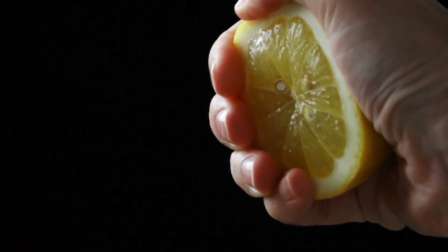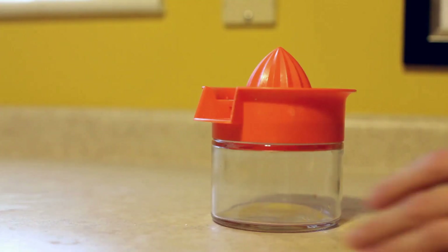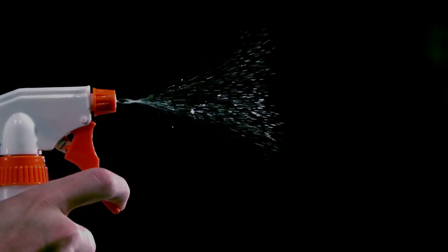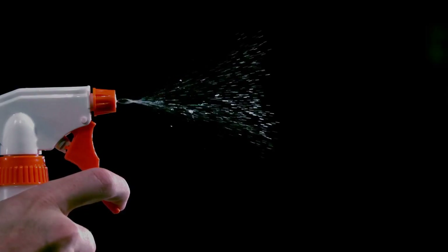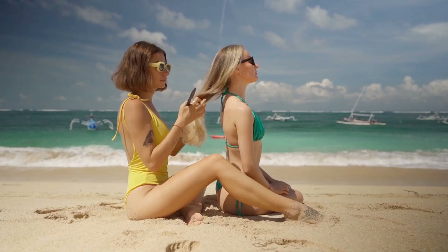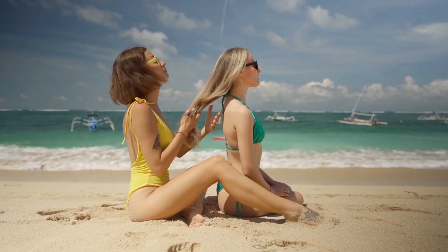First, squeeze the juice from the lemons into a bowl and strain out any seeds or pulp. Then fill your spray bottle with the lemon juice. Next, dampen your hair with water and then spray the lemon juice onto your hair. Make sure to focus on the sections you want to highlight. Comb your hair to make sure the lemon juice is distributed evenly.